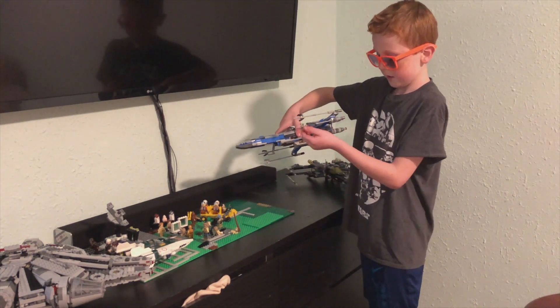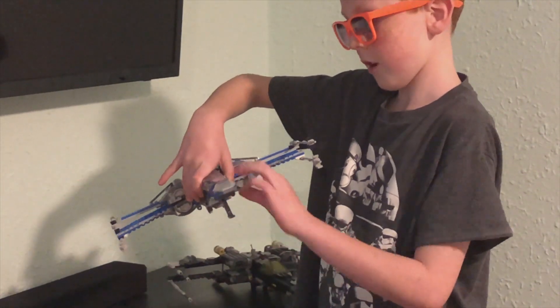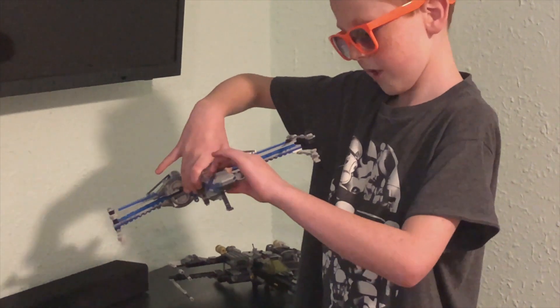I put these on the tip of the X-Wings, and I put the Looney here more sturdier, and I put more tiles up here.